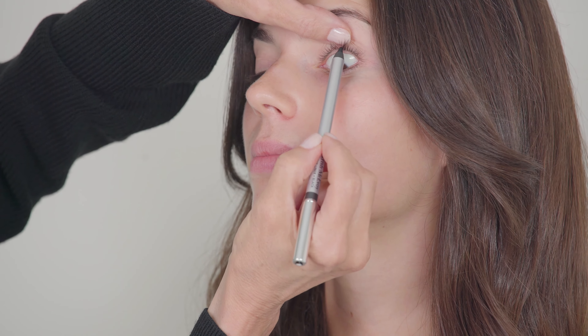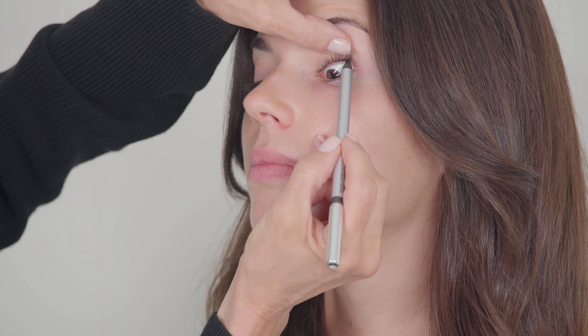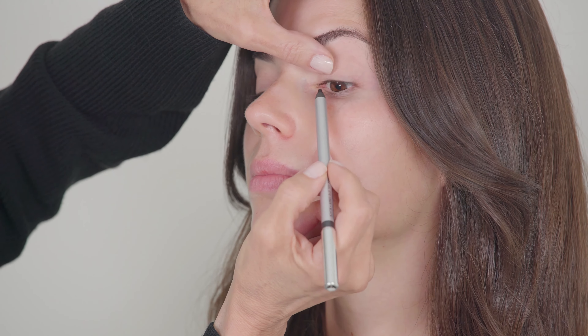The next step is one of my favorite tricks. It's lining inside the lash with my gel liner. The key here is to lift the lash up and go in between the lash. What this does, it makes the lash look thicker, it defines the eye, and you look like you have absolutely nothing on. Just thick lashes.